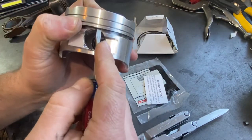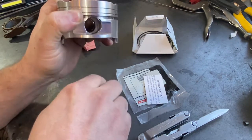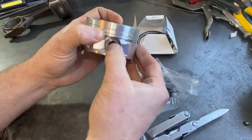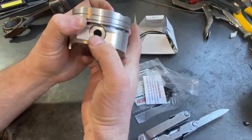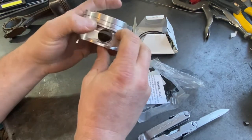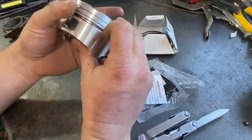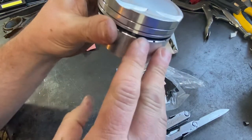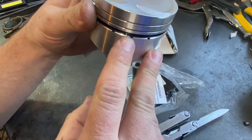We can slide the groove lock spacer all the way to the top, and if the piston is designed properly for this, there'll still be room enough to get your wrist pin through. At this point you would put your connecting rod on the piston and put your lock rings in, then slide this to the bottom of the groove. Now it's sucked around the piston and the gap is open.